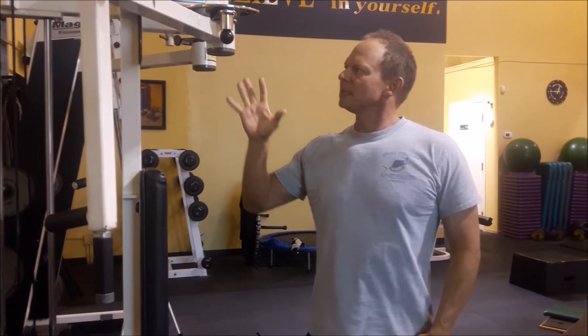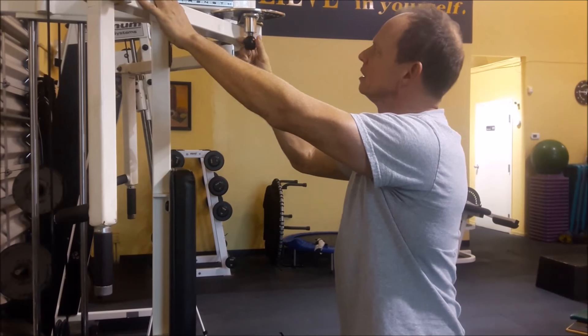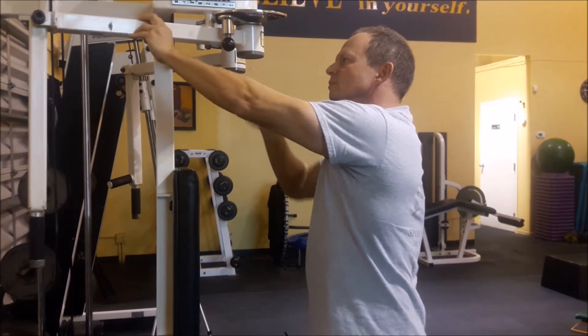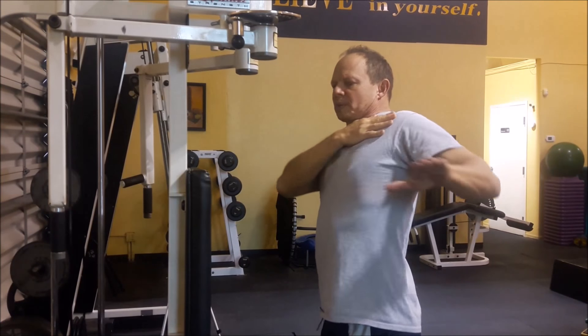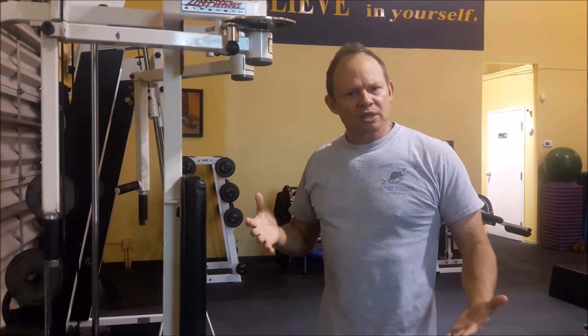So this exercise is a reverse pec deck. What we want to do is adjust the lever arm so it's right in front of you — not too far forward. A lot of people do this exercise with the arm too far forward, but the goal is not to bring the shoulders forward; the goal is to bring the shoulders back. Short range of motion. It strengthens the posterior delt, the middle traps, and the rhomboids — the only exercise in the gym that really targets all three.